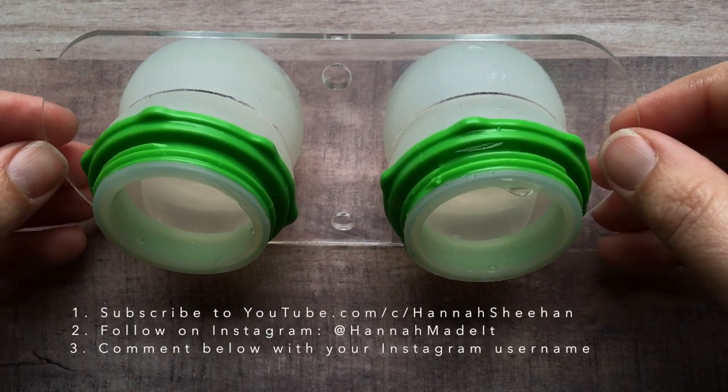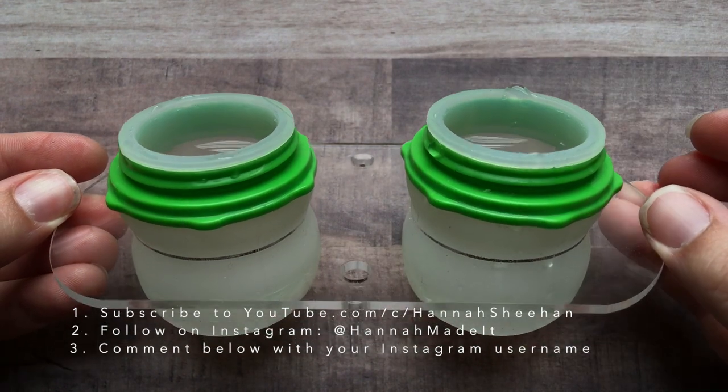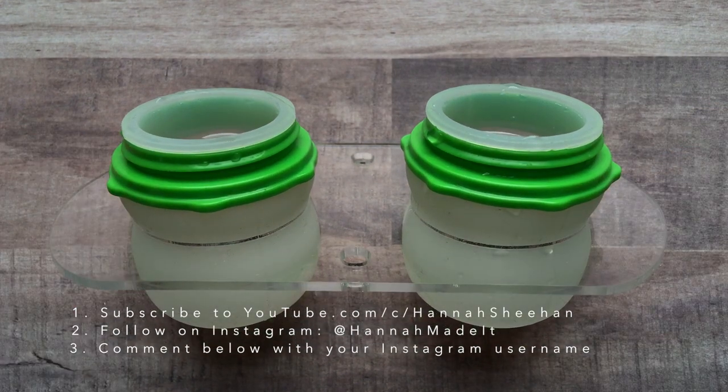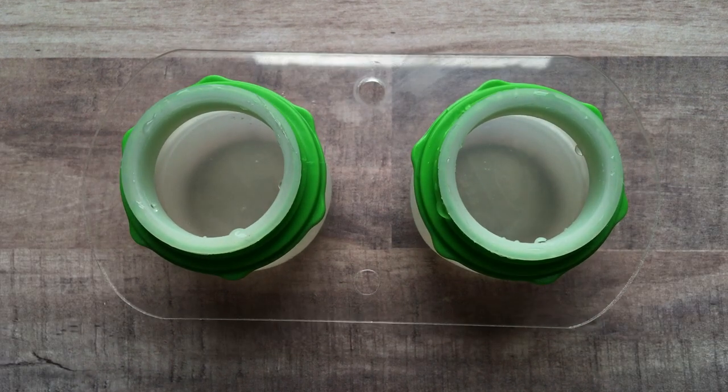All you have to do to enter the giveaway is subscribe to me here on YouTube and follow me on Instagram, and leave a comment down below with your Instagram username so I can tag you if you win. I'll announce the winner on Monday, April 15th.